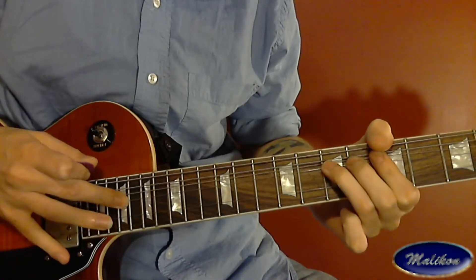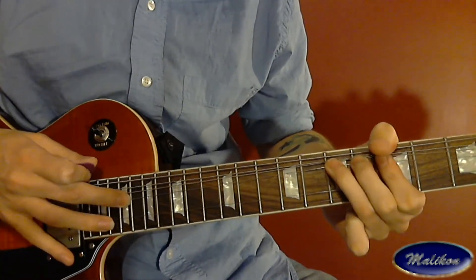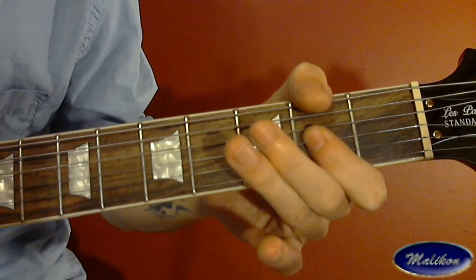This is an E minor blues rock lick. You're going to bend the 2nd fret on the G string up a half step, then back down and pull off to the open G string. Then you're going to hit the 2nd fret on the D string.